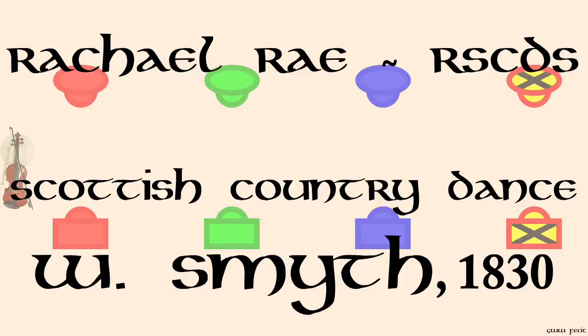Rachel Ray, Smythe, Edinburgh, 1830. Interpreted R.S.C.D.S. Book 3, published 1926.